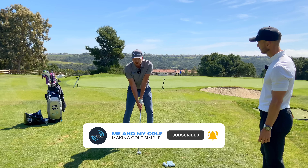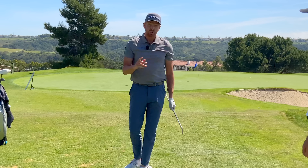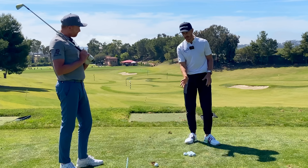It might seem strange, but we're going to show you what you work on past impact can actually have a massive effect on your golf swing. Let's show you the move that could be killing your golf swing, really making it hard for you to get this nice impact.